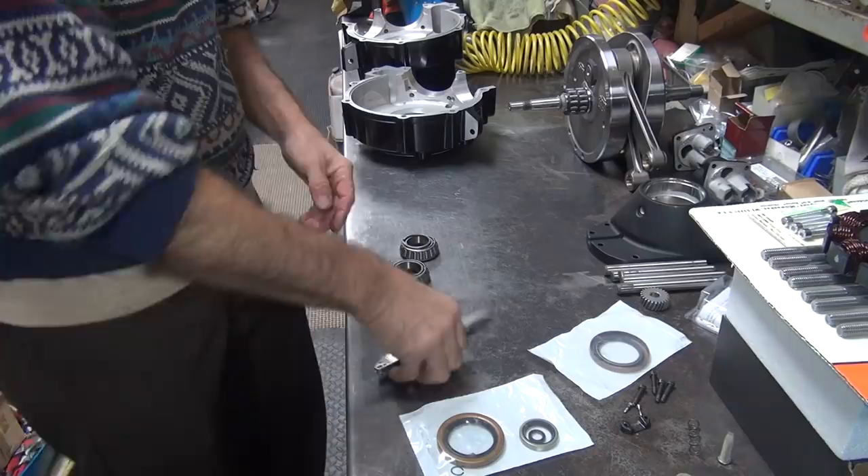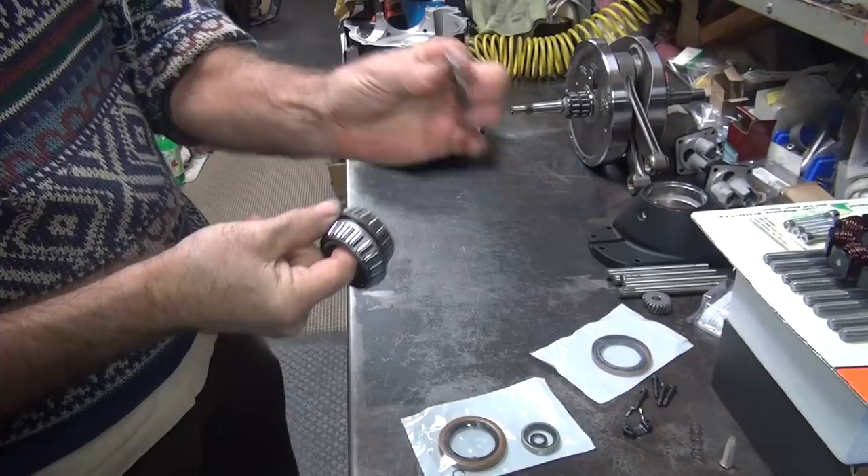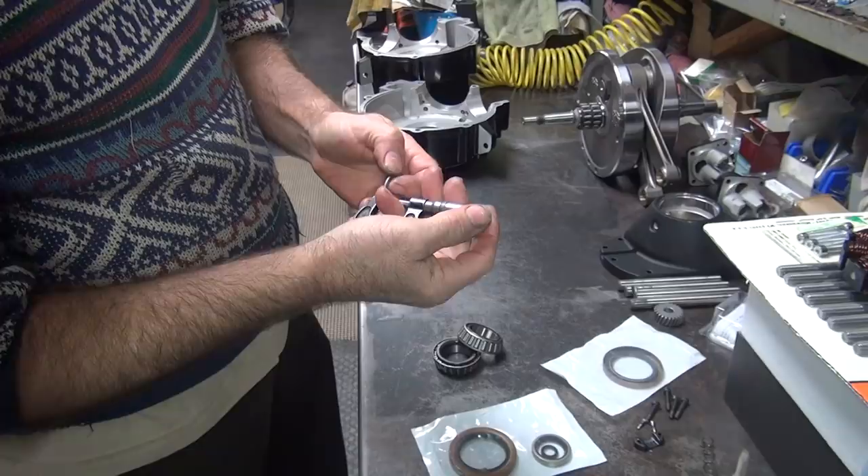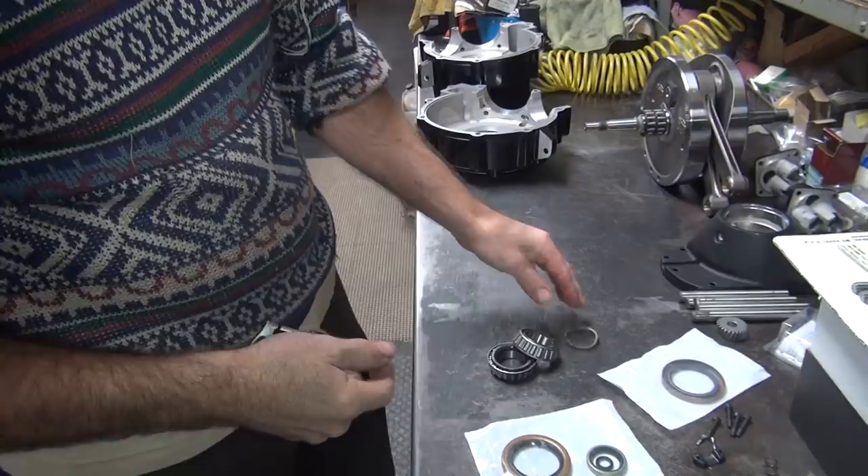The last one I did a couple days ago was one and a half thousandths too fat. These are too thin. This one's huge - it's ten thousandths, that's pretty big. We'll see if that's what it needs. We're going to go ahead and work on this - this is our seal spacer. We've got two seals to choose from.